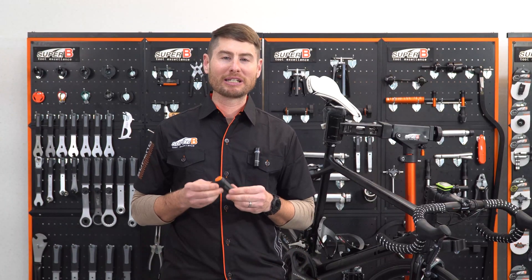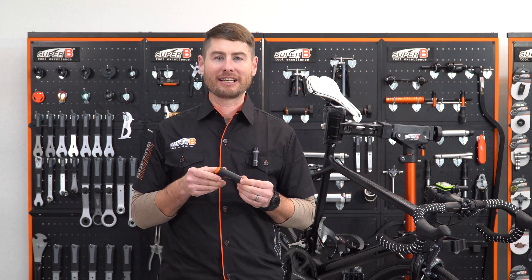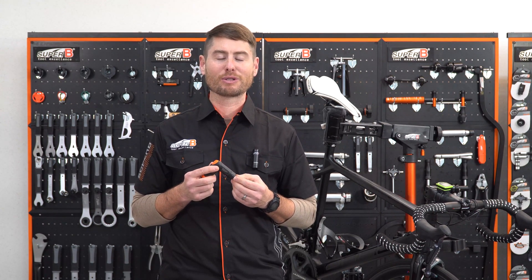If you're looking for a torque wrench that's quick to use and good at getting into tight places, then the TBTW35 is what you want to get.